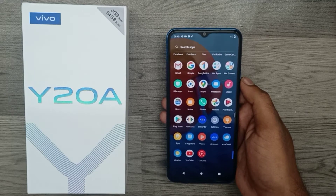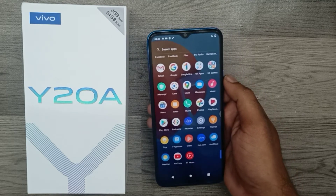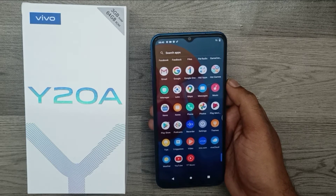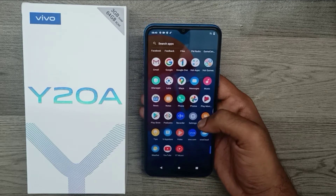Hey guys, welcome back to the mechanic channel. Before going to the video, please subscribe to our channel because you can get up-to-date phone knowledge from our channel. In this video, we will learn about how to do a factory data reset on the Vivo 820a phone. We have one Vivo 820a phone and here we go.